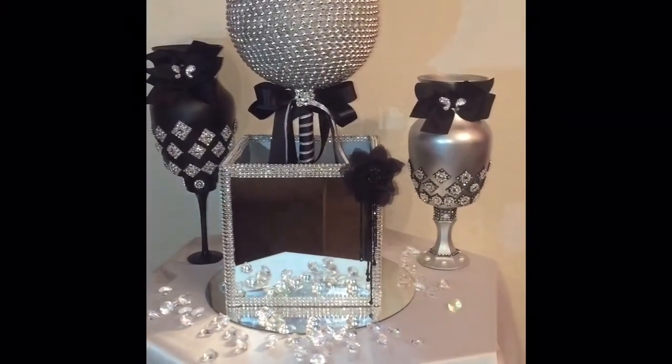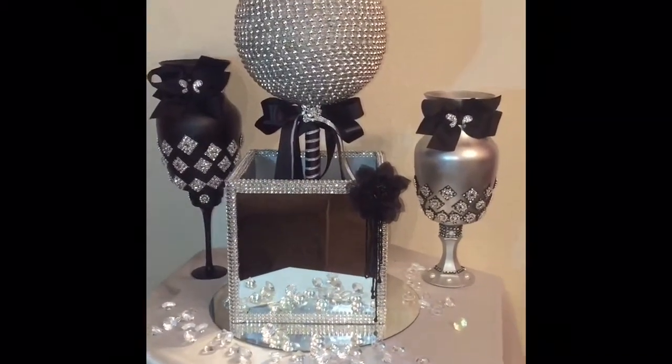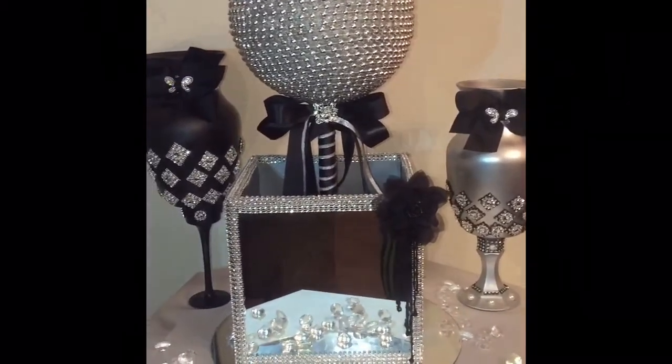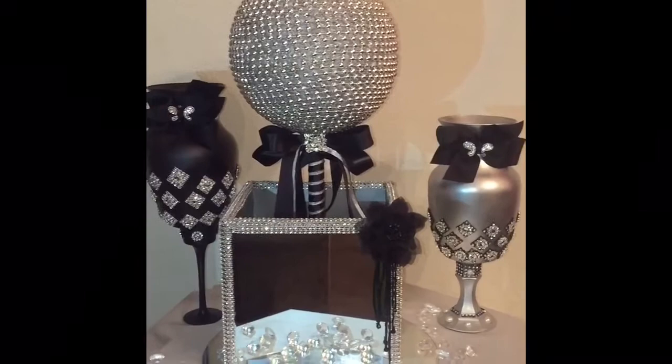Welcome back everybody to Anointed to Bling. It's your girl Rain and I'm excited to bring you this tutorial of this beautiful mirror box and pearl topiary ball. If you want to learn how to make it, stay tuned.